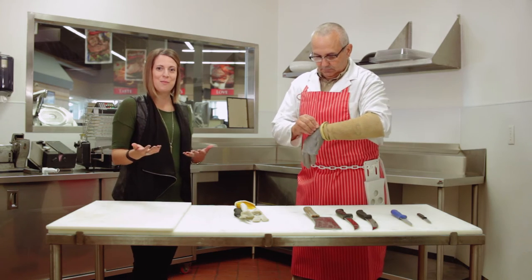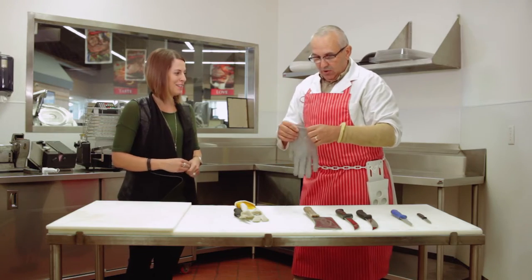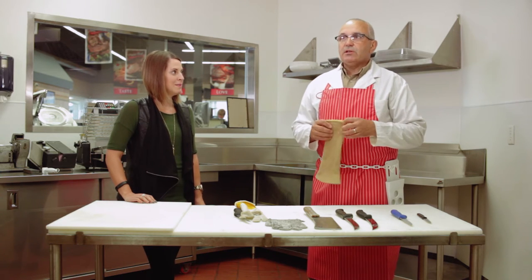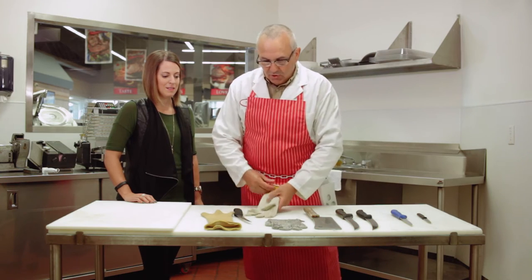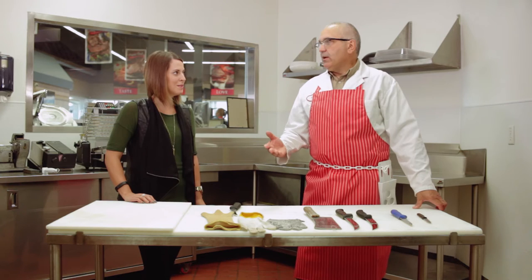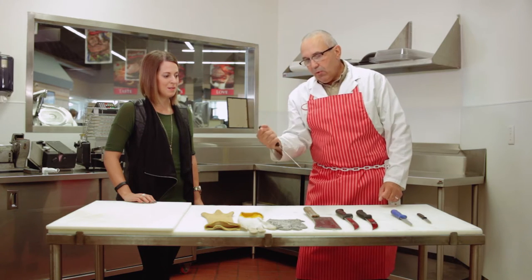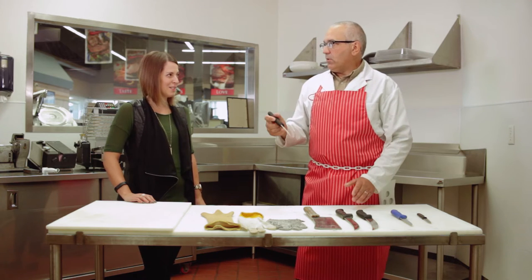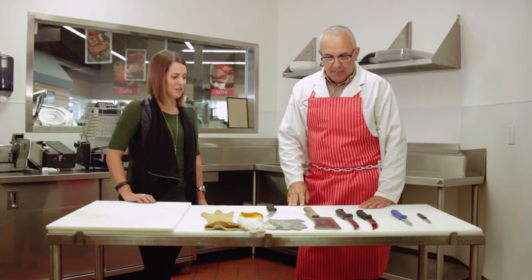A sharp knife is always safer than a dull knife. The majority of accidents occur for two reasons: using the wrong tool for the job, and using a knife that isn't sharp. Sharpening techniques are very important. With a dull knife, the individual has to put greater force on it, and if it glances across a bone, it comes at you with greater force — that's how many cuts happen.